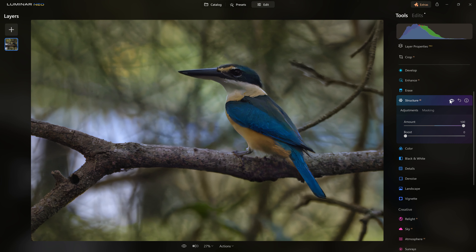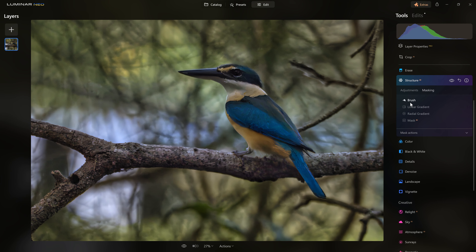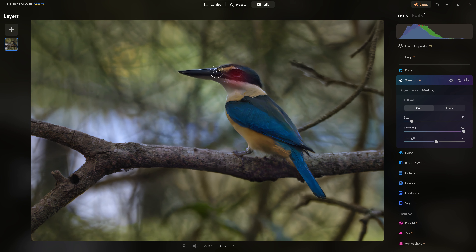If we want to bring more attention to the bird, we can also grab the Structure AI tool, crank it up, and see what it does. Toggling before and after, you can see it's far too much — particularly through the rest of the scene, making things very busy and bringing attention to the background. But maybe I want to add just a little bit of structure over the bird. I'll grab a brush, reduce the size to be more precise, and paint over the areas of detail for just a subtle pop.